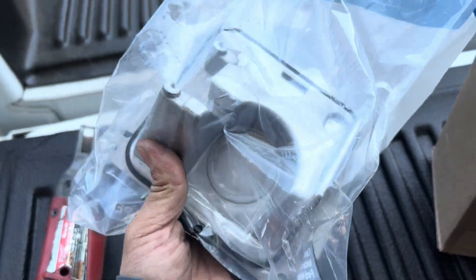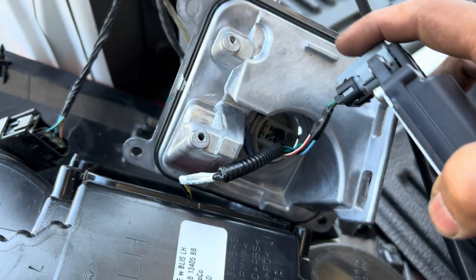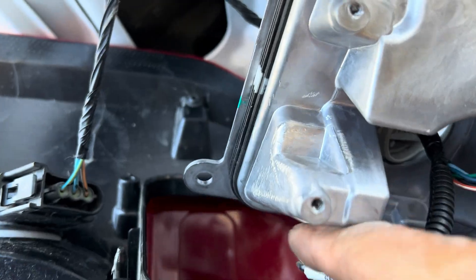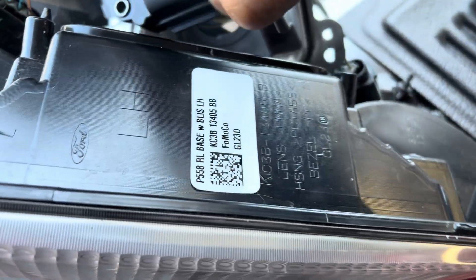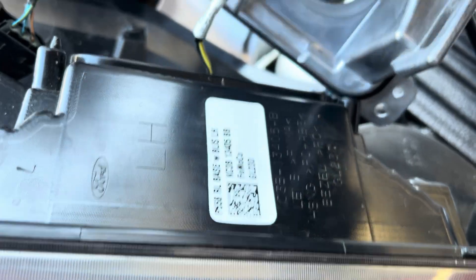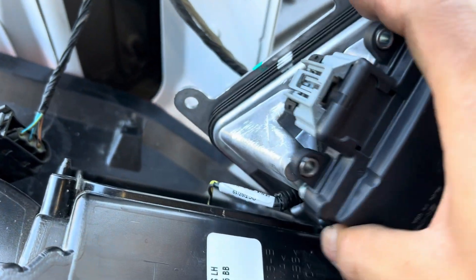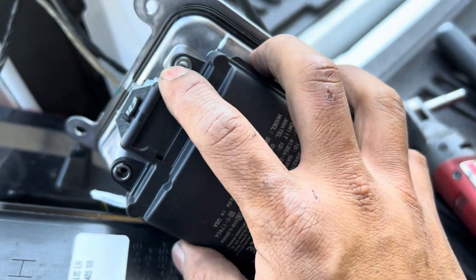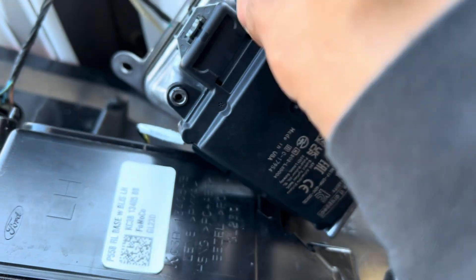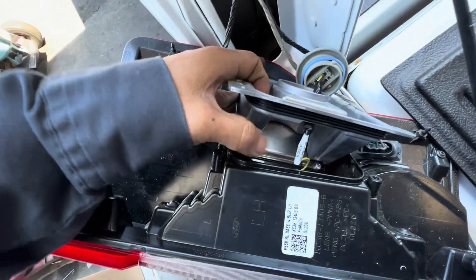It's kind of pricey but for the module I put the connector in first, then I'll put the bolt through and align it. Make sure you have the connector inside this boot right here. I got my module mounted back in already and I'm gonna put it back.